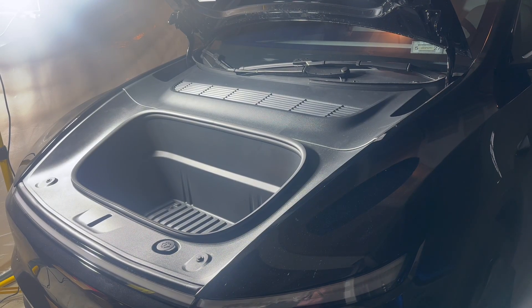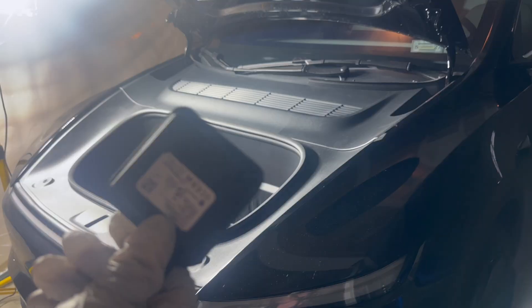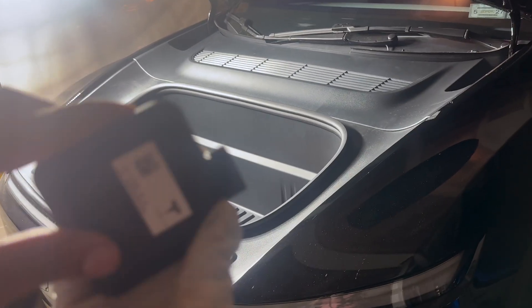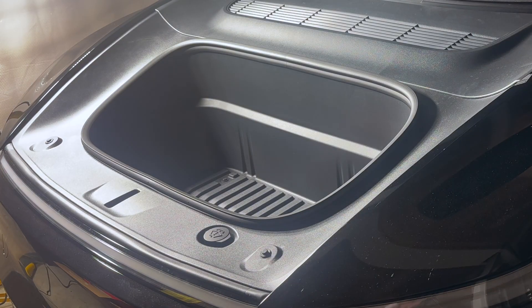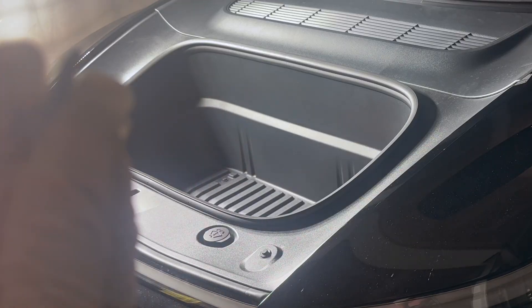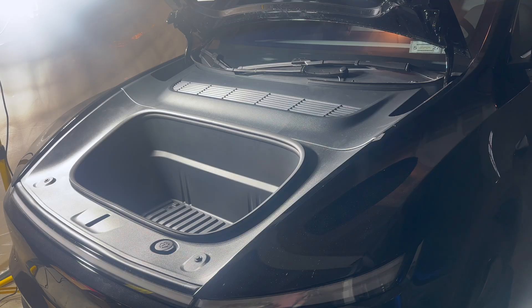Hey guys, today I'm going to be installing a HomeLink module from eBay. I got the part right here — it has the model number on it — along with the mount and one screw. This is all you need for the install. On eBay it was around $140, and it got delivered within a week.